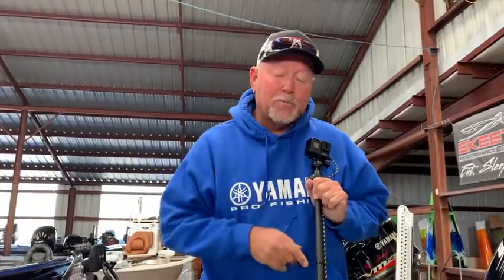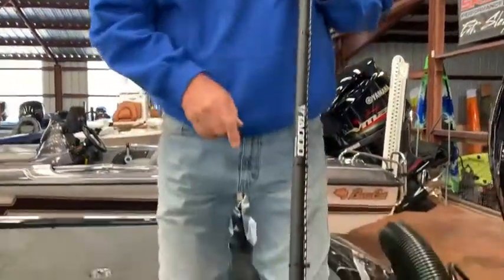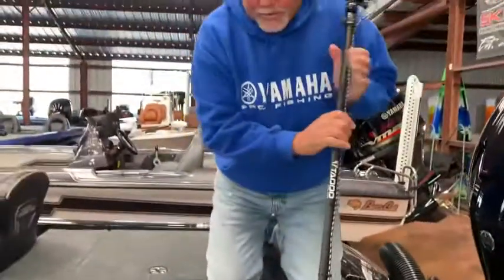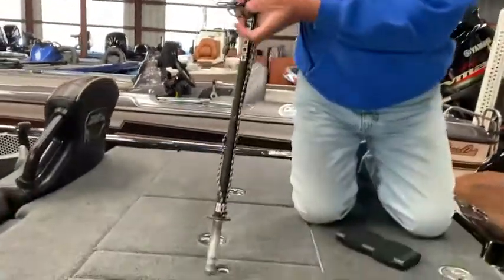Hey guys, Matt here coming to you with an install video for a .75 base Tatto Action Camera Paw. It's a really simple pole to use. With scooter style bases, any of them that's threaded, it's a simple application.